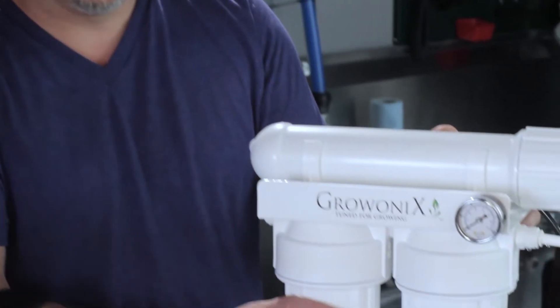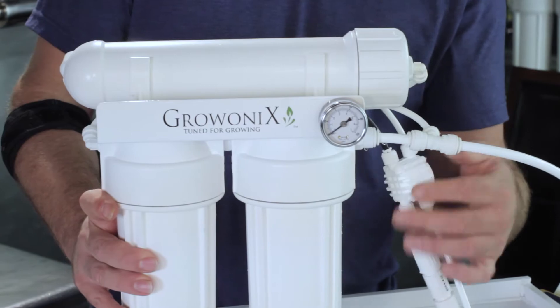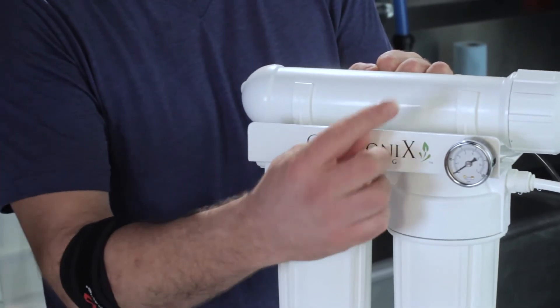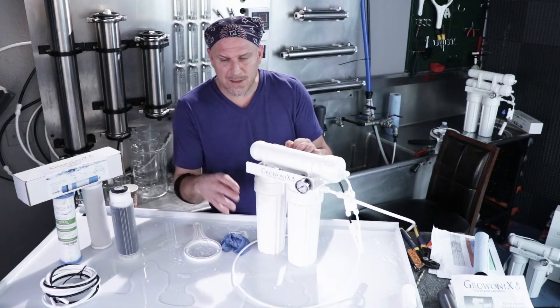This is an entry-level RO. We tried to get the price as low as we could and still give you all the best American-made fittings and John Guest fittings, and a steel pressure gauge. It's not liquid-filled, so if you use it with a booster pump, you'll get a little bit of vibration on the needle.